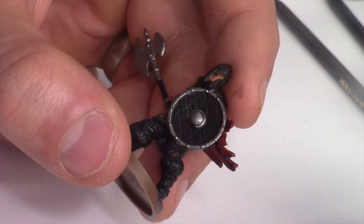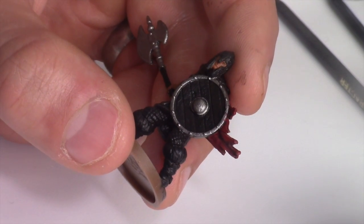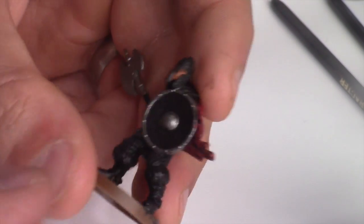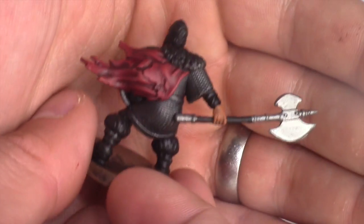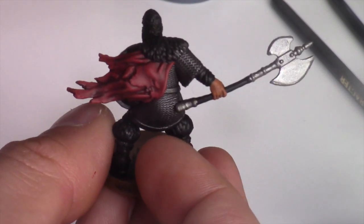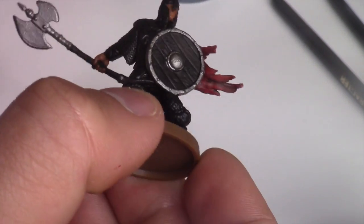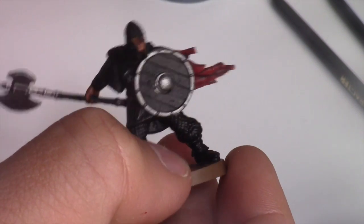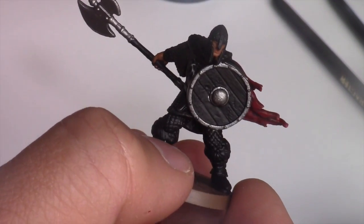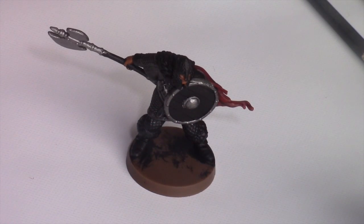Wash off the brush — remember because I've been using reds it's important to clean my water out. There you have it — the Warrior's cape looking pretty good so far, and not really complicated to achieve an effect like that as long as you follow the steps. Now let's move on to the skin.